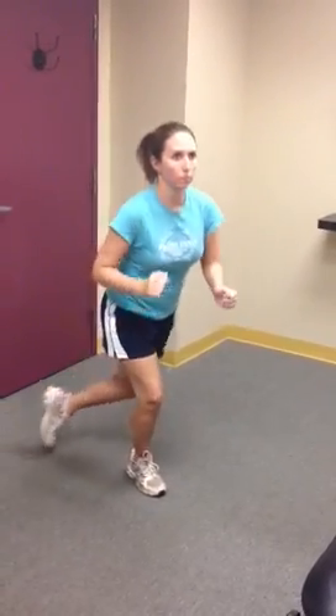We're demonstrating the functional reach, or the running man exercise as we call it. This exercise was made famous by Gray Cook. It's basically a full body exercise that incorporates strength of the plant leg — in this case you see Beth's front leg, the right leg — which is performing a single leg squat.